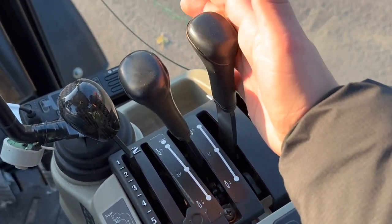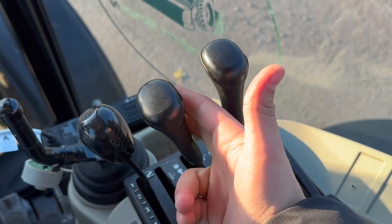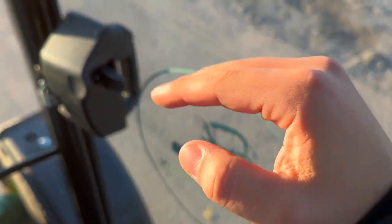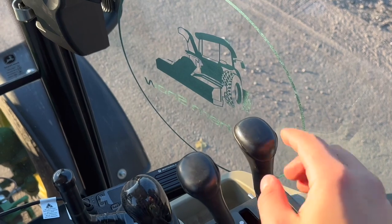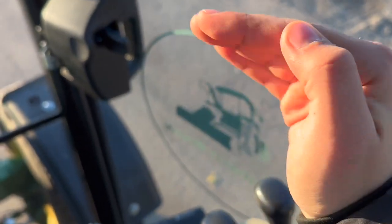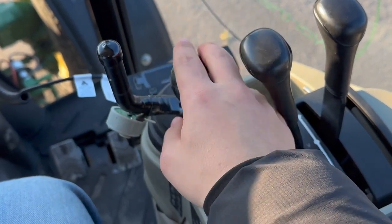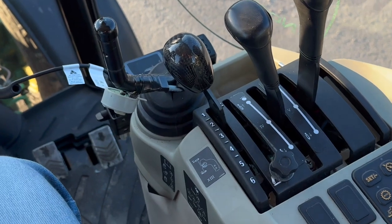Over here we got our blower controls. That'll turn the chute side to side. And then this right here will turn your chute up and down. So the top of your blower will go up and down like this, and then this will control your chute going side to side. Right here is for lifting your blower up and down.